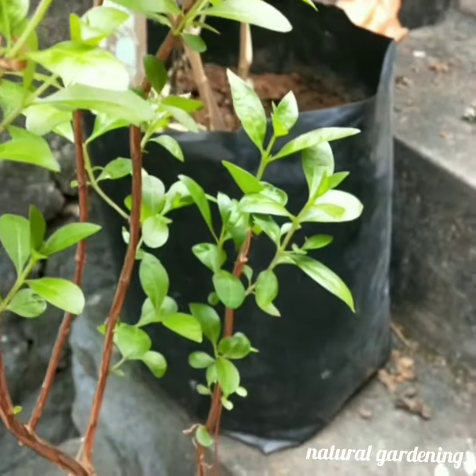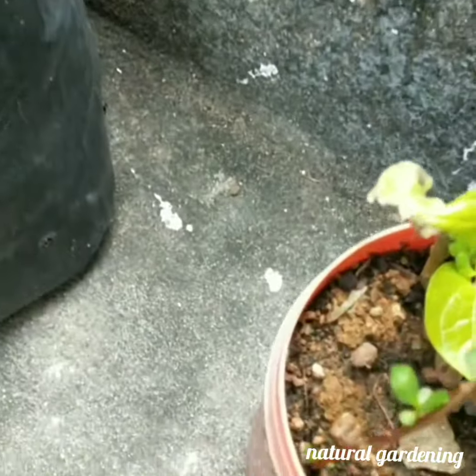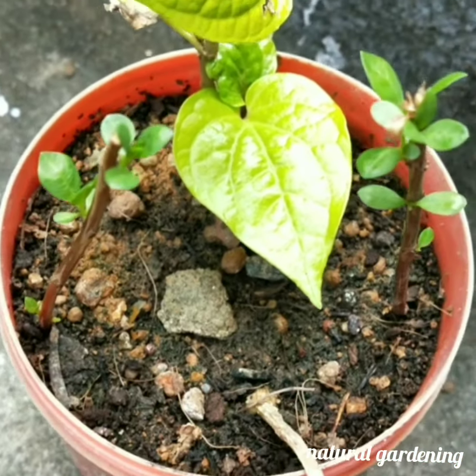I have to address pests. I have to use organic pest controls to protect the plant.